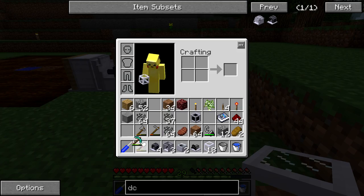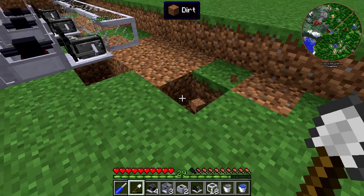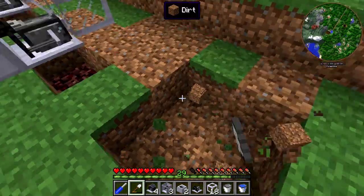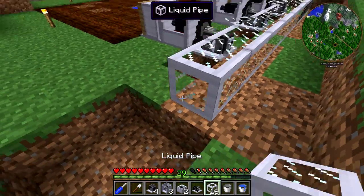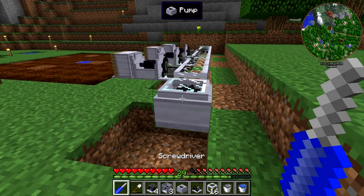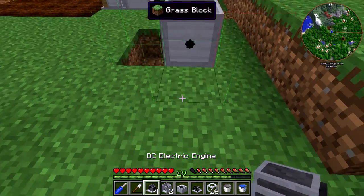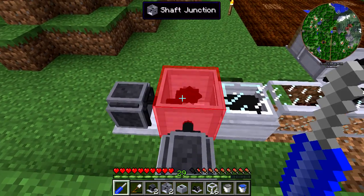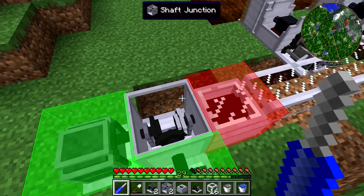We can set it up right over here. We'll set it up back here just so it's a little bit easier — if we ever need to access the netherrack, we don't want to put out the fire. So we can throw the pump right here, throw the shaft junction right here, throw the DC electric engines right there and right there, and then go do some rotating. Those need to get rotated like that, and this needs to get rotated like this.